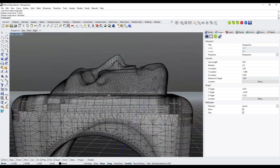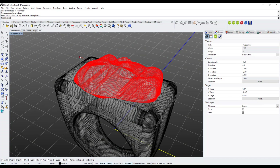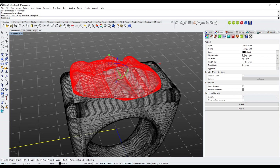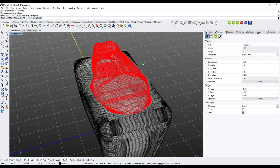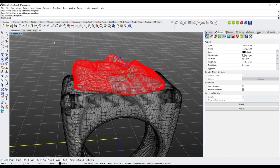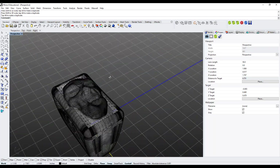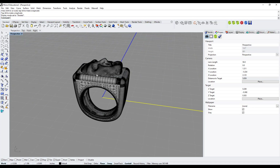I switch to Ghost or X-Ray mode to verify that the skull intersects the ring — this is important. I can adjust with a non-uniform scale to stretch it a bit, make it narrower, and reposition as needed. Switching back to Shaded mode, this is what it looks like.